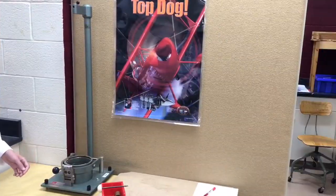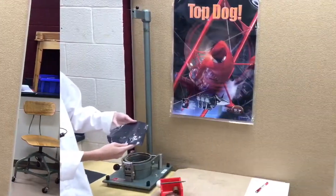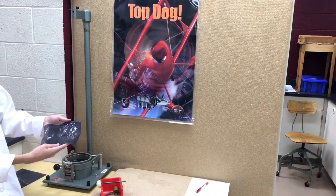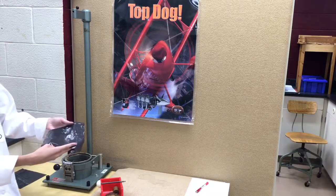The necessary safety precautions for this lab are a lab coat, similar to this one I'm wearing, and safety glasses. For this lab you'll need a little over 20 pieces of 7 inch by 7 inch plastic film samples. We'll be using 4 different materials and the lab necessitates 10 breaks for each sample.